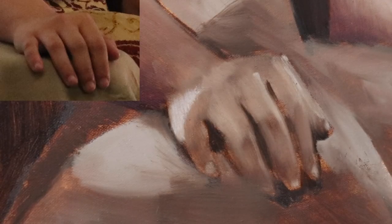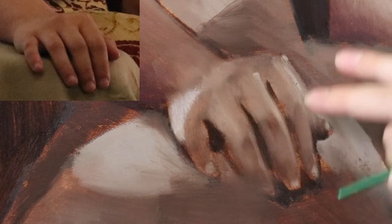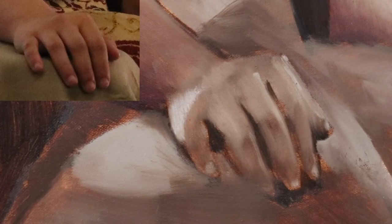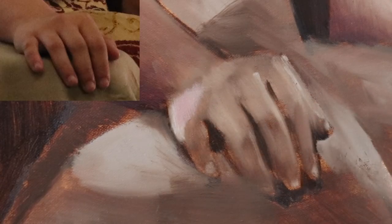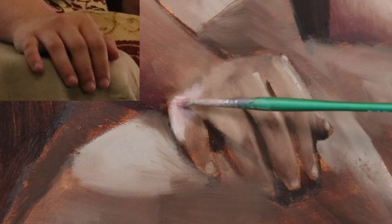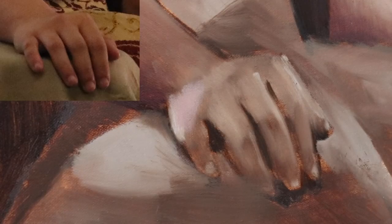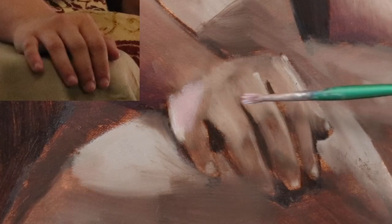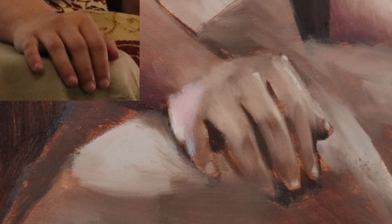Now we're going to spend the rest of the time on the hands. As I mentioned during the underpainting, this lighting scenario is a little more complicated: there is window lighting coming from one direction, ambient light from the electric lighting in the room, and then a main electric light source coming from beneath her, illuminating this area. I'm going to have to be cautious about which light source to choose from. I've had requests for this kind of multiple light source scenario — they're very difficult to do, but I felt like challenging myself.